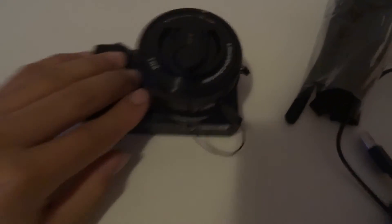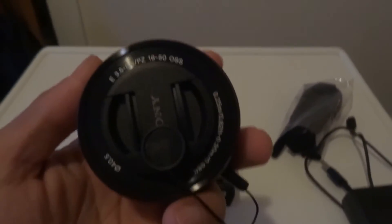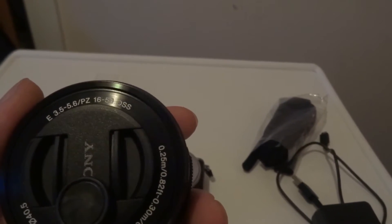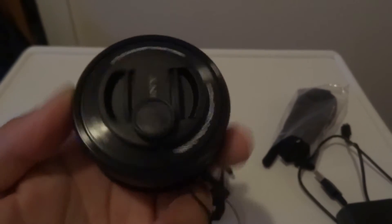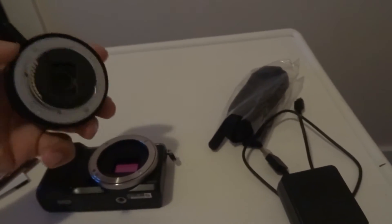This also has an interchangeable lens. You press this button and twist to take it right off. The standard kit lens is an f/3.5-5.6, 16-50 millimeter. This takes all the normal Sony E-mount lenses that you can find.